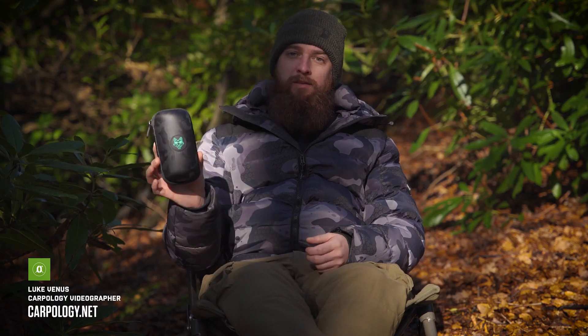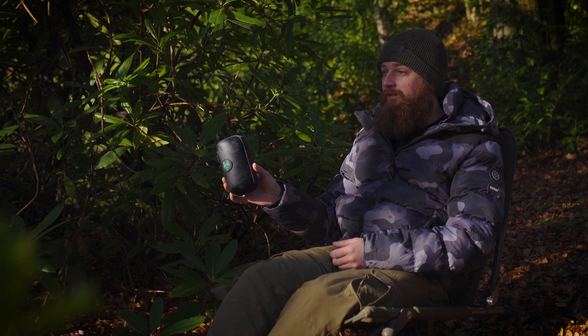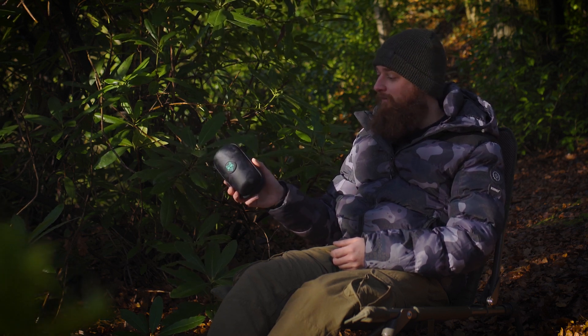In today's video we are going to be looking at the Mozzie Zapper tech case from Wolf International. I've been a big fan of the Mozzie Zapper since it came out at the start of last year, so it's nice to have a case that will actually protect it now.